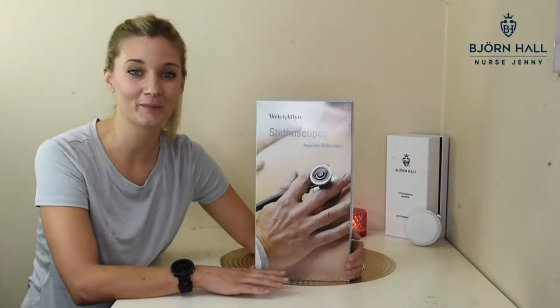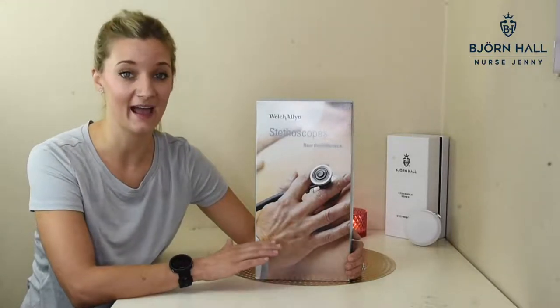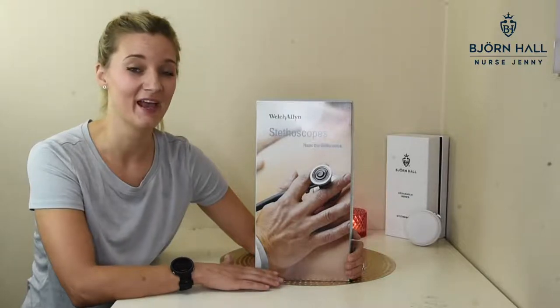Nurse Jenny here. In this video, I'm going to take you through my detailed unboxing of the Welch-Allen Adult Professional Stethoscope. And if you're like me, into all things nursing, consider subscribing. And if you found this video at all helpful, please give it a thumbs up. Let's get into the video.